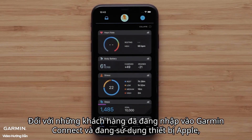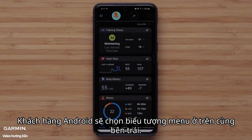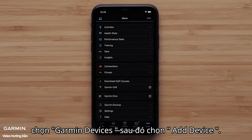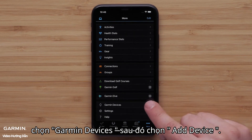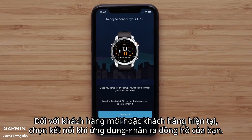For customers that are already signed in to Garmin Connect and are using an Apple device, press More on the bottom right to open Settings. Android customers will select the menu icon on the top left. In the Settings menu, select Garmin Devices followed by Add Device. For new or existing customers, select Connect It when the app recognizes your watch.